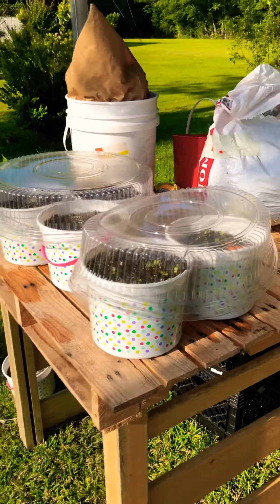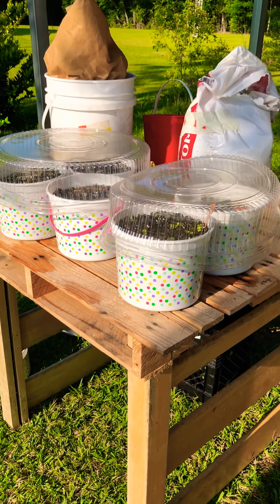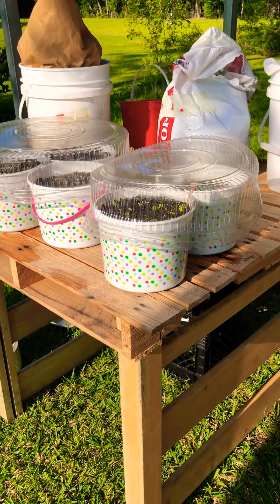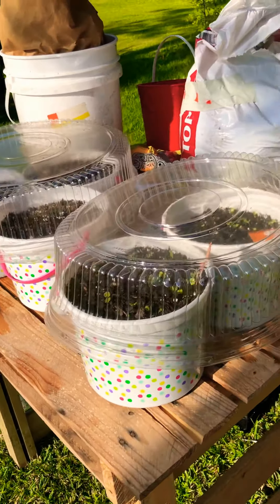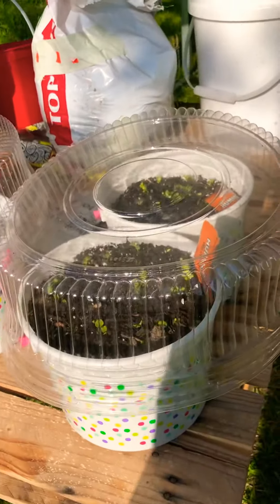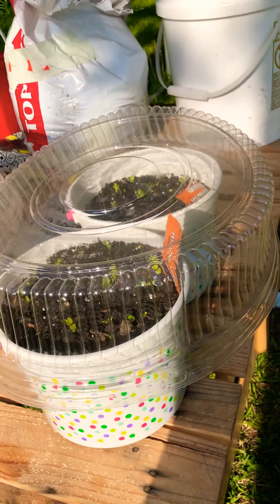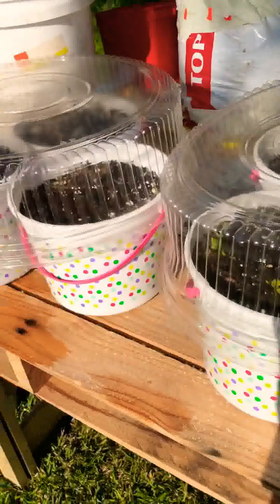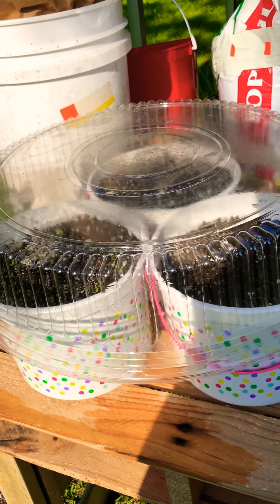I bought these buckets during the Easter clearance sale — they were nine cents a piece. So I drilled holes in the bottom and we had a lot of fun filling them. These are actually hummingbird wildflower seeds that she planted in here, so she would have some little wildflowers.